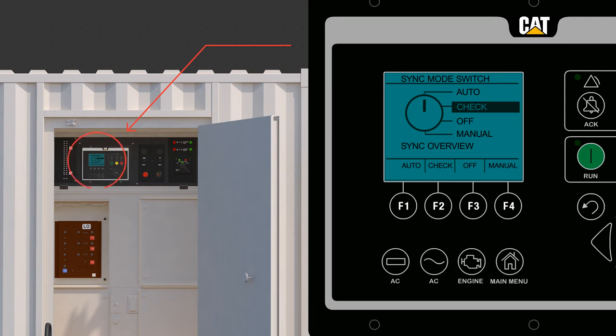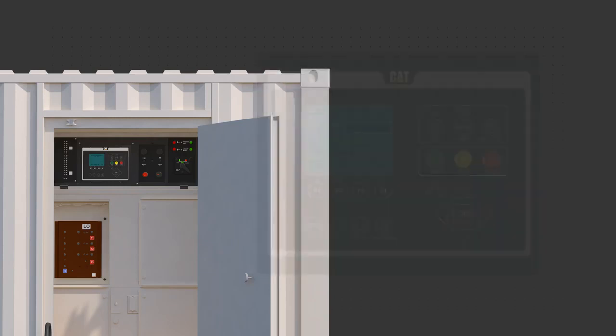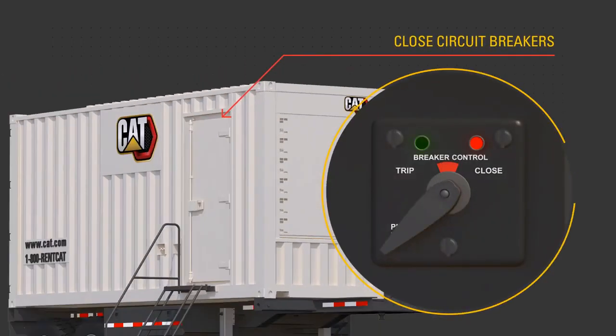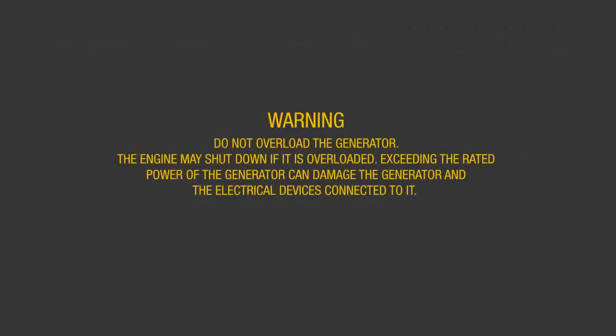If the EMCP 4.4 is in auto and receives a run signal remotely, the generator breaker will close automatically once the unit is up to rated voltage and frequency. Press the run button. The generator set controller, or EMCP, confirms the engine is running and there are no faults. Allow the engine to reach operating temperatures, about 3 minutes. Close the circuit breakers necessary to supply customer loads. Warning: do not overload the generator. The engine may shut down if it is overloaded. Exceeding the rated power of the generator can damage the generator and the electrical devices connected to it.